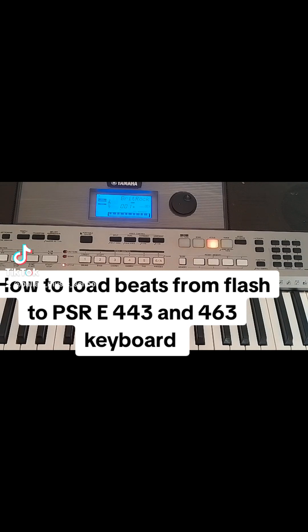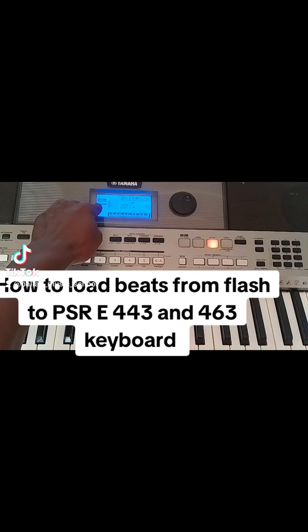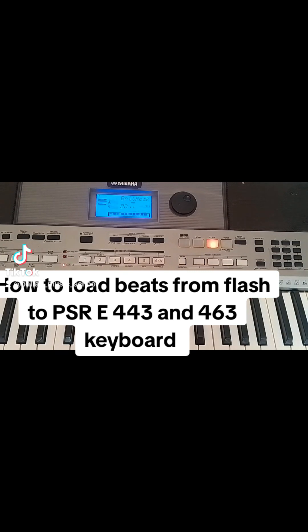The first thing you do is insert the flash in your keyboard. After inserting it, you will see here it reads USB and it is blinking — you can see it is blinking for those who have good eyesight. The next thing you do is come here through Function or File Control.